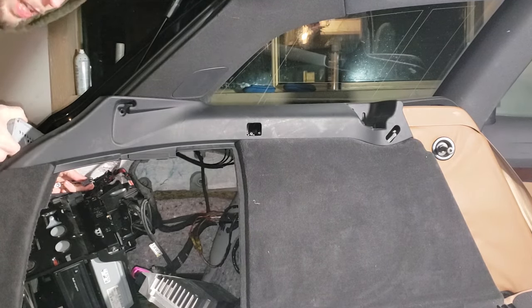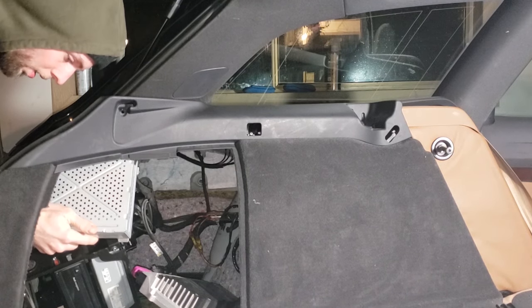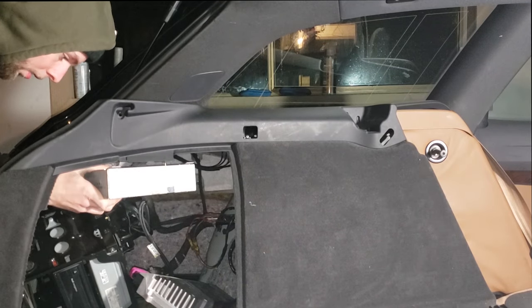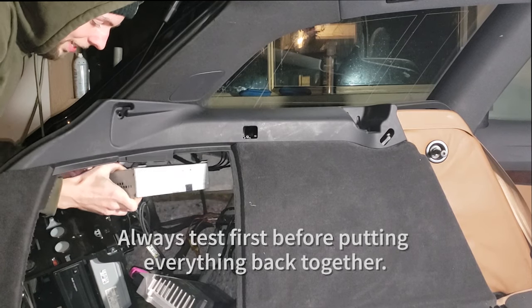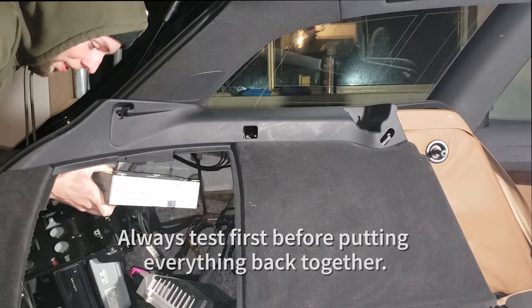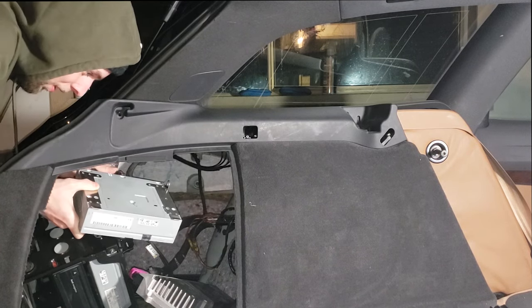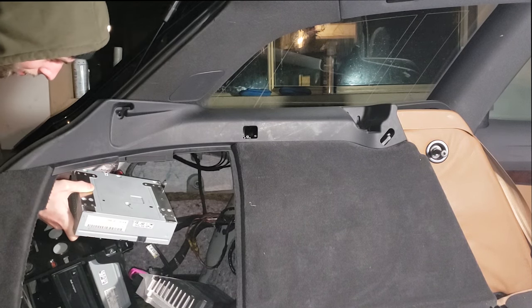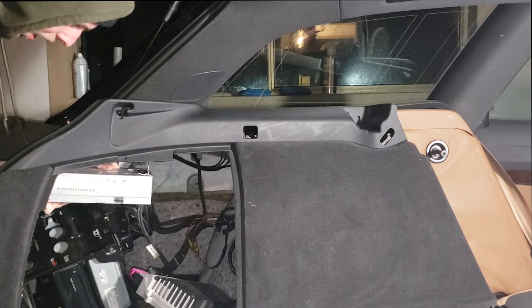Sorry for the angle — no camera, no cameraman here, just myself. Here we go. Obviously this is just a test — I don't want to install the whole thing first and then have it not work, so I always make sure things work before I go through all the hassle of wrangling it in. Fiber optic is connected.